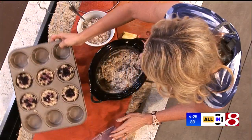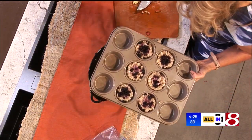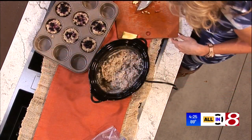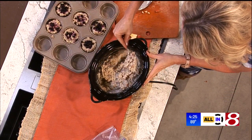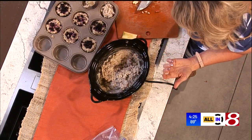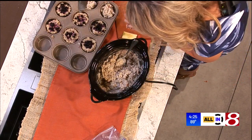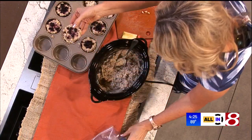Let me give you this tip too: you can prepare in advance for future breakfasts by freezing them. Take those cooked steel cut oats and put them in a muffin tin. Let them cool down, then top them with blueberries, strawberries, or chopped pecans. You're going to freeze it, and once you've done that, pop those out.